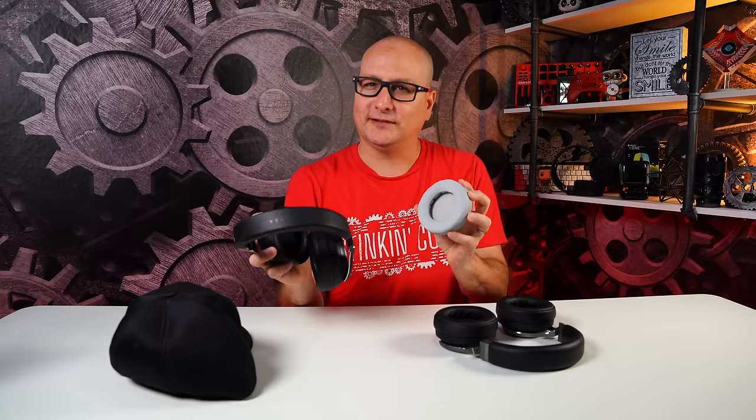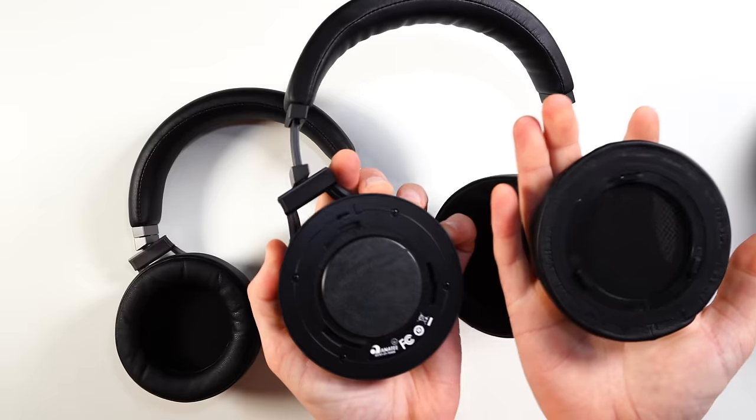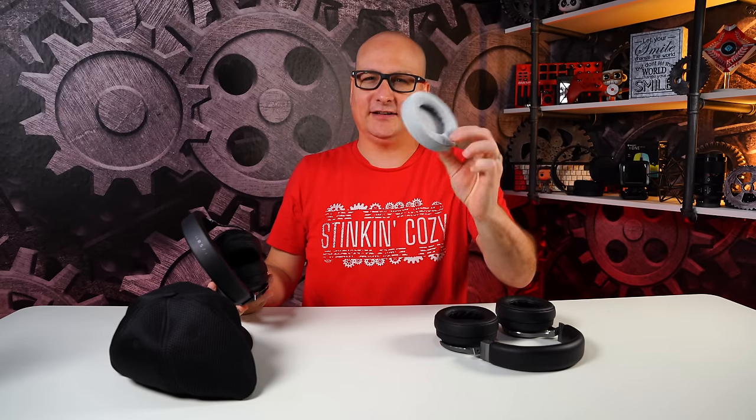Even with my bald head, they're stinking cozy — 100% cozy. The only downfall is the ear cushions are completely pleather, so your ears are going to get a little warm. It's not deal-breaking, but I wish they would have included cloth ear pads like the ones Scuff offers. That would have been a really cool customizable option. By the way, you can take the ear pads off easily — just pop those little crevices and you can change them right out.